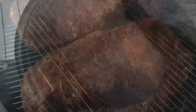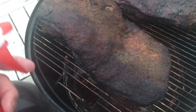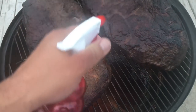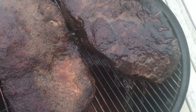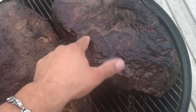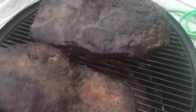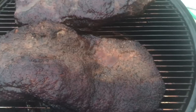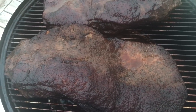The briskets have been going for about five hours now and I'm spritzing with just some beef broth. This is what they're looking like - the bark is almost set, I think it can go just a little bit longer. It's starting to get that color that I like. The temperature has actually been at 250 degrees for the entire cook - one thing I love about the Weber Smoky Mountain is it definitely holds a consistent temp. Next time I pick up we'll wrap them in some foil.